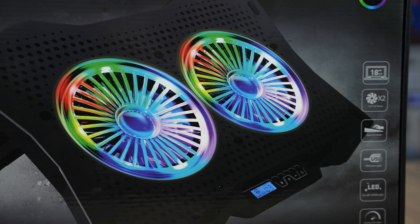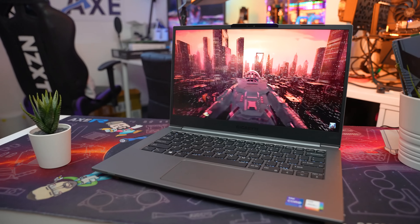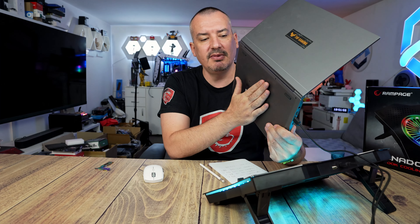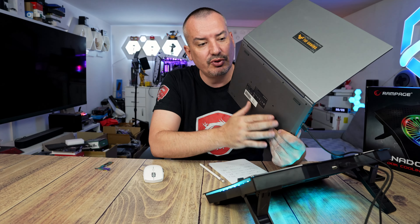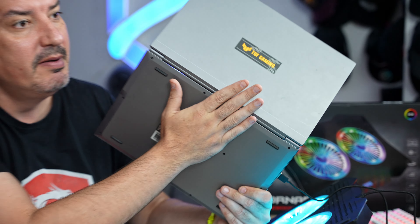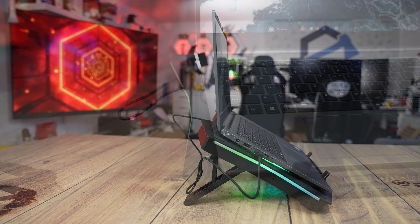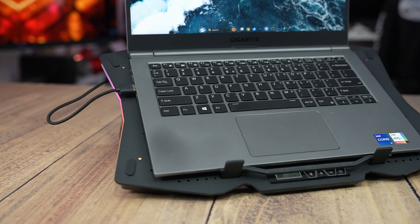Now, what's really important to understand and where we come to the most important final point: this laptop is specific because it's modded — by default it didn't transfer temperature to the chassis. However, I added thermal pads. Since the laptop is made from magnesium alloy, I used the entire surface with thermal pads to transfer heat, and when you put your hand here it's quite warm. This gave me higher frequencies. The bottom line is: the Tornado will only make sense for laptops that transfer temperature to the chassis. Because if that's not the case, pumping fresh air into it won't help much — the laptop handles that on its own.